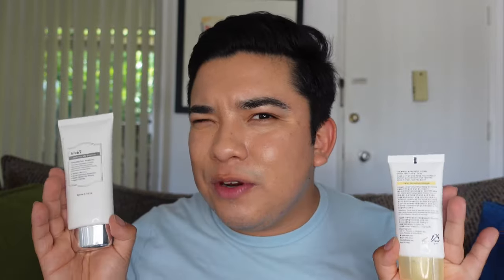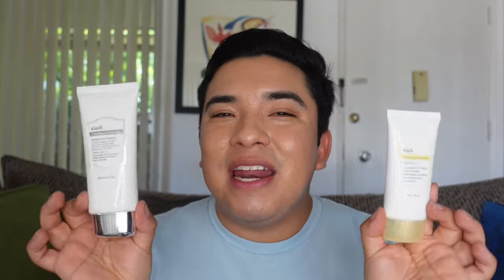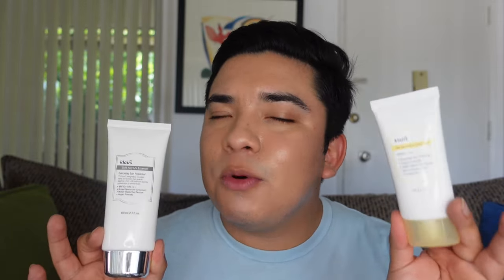The new formulation has more extracts to give hydration, skin tone evening benefits, and antioxidant protection. Although skincare extracts in sunscreen aren't my top priority — I care more about the protection — if that matters to you, know that the new formulation has more bang for the buck. Now let's get into the UV filters. The new Klairs All Day Airy Sunscreen has three UV filters: Uvinul A Plus, Uvinul T 150, and Tinosorb S. The old formulation only had two — Uvinul T 150 and Uvinul A Plus — so this adds one more.